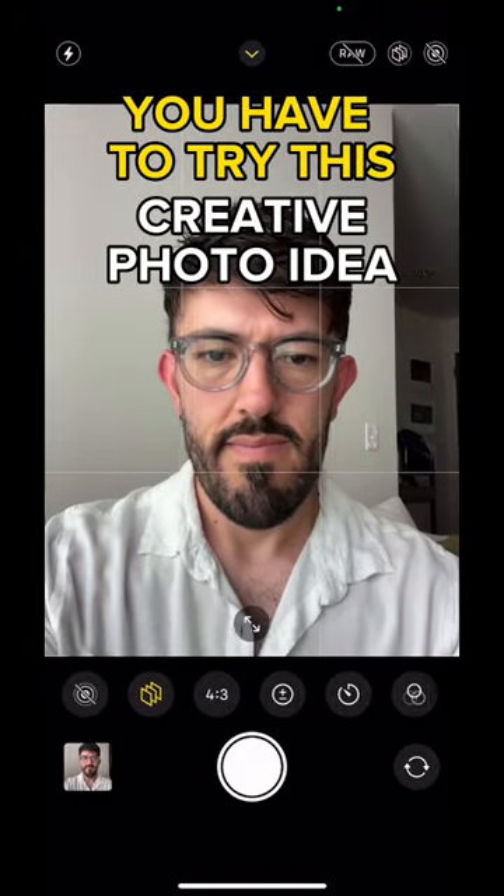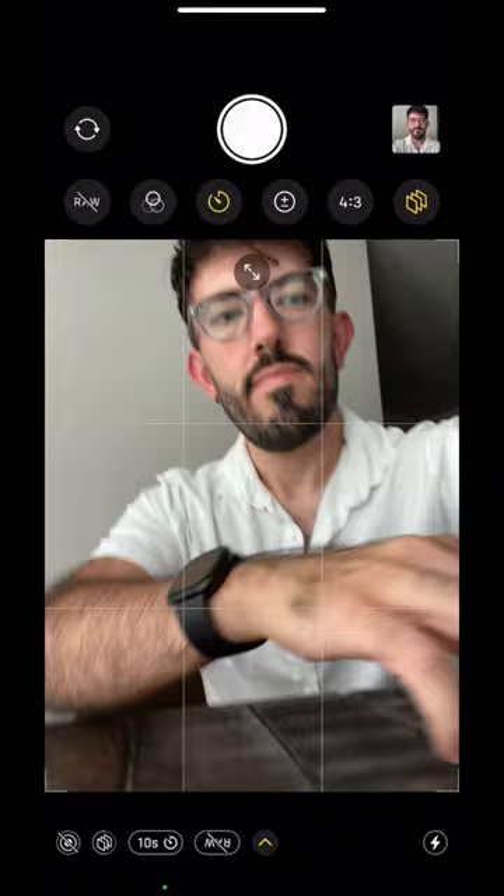Here's a creative selfie idea for you to try. Rotate your phone upside down and place it on a flat surface. Make sure there's something holding up your phone so it doesn't fall over.